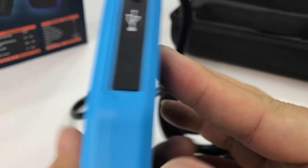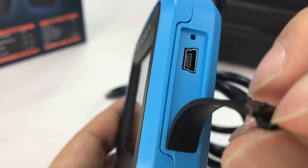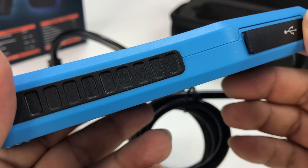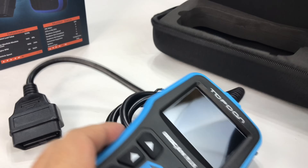You can't tell if this is good or not yet unless we plug it in. Over here there's the plug for connecting it via the mini USB to your computer, presumably to download new software or update it — I am assuming. I'll just verify that in the paperwork.